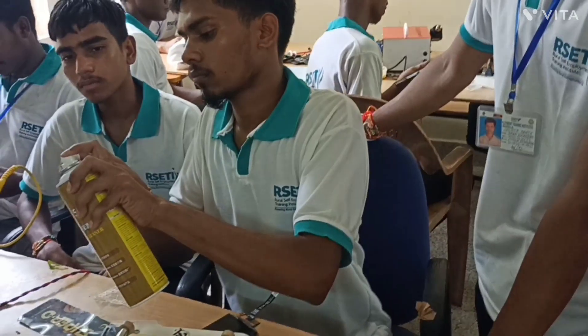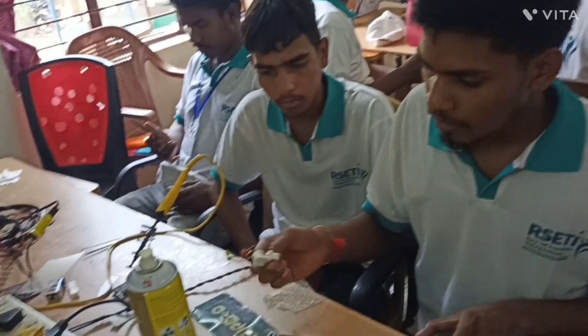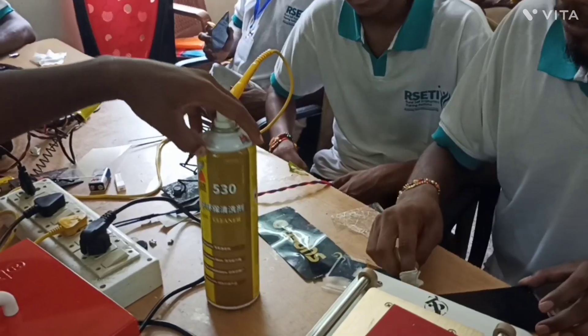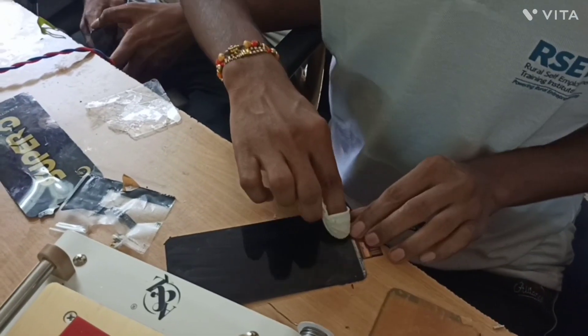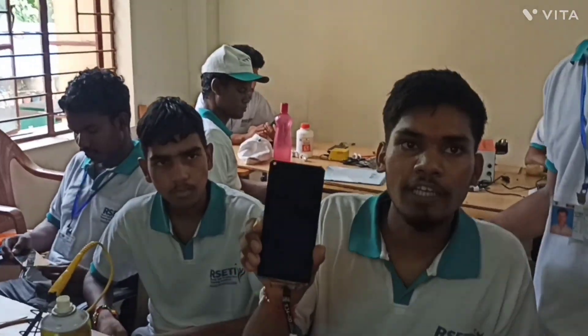The market is gone, so let's get this. What do we have here? Screen cleaner. Screen cleaner. After that, everything will happen. We are completely cleaned.